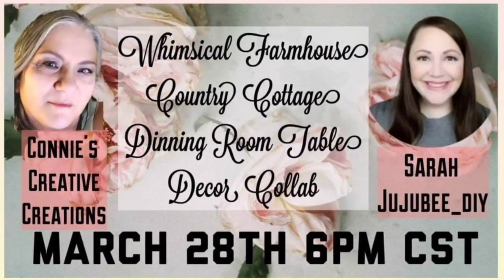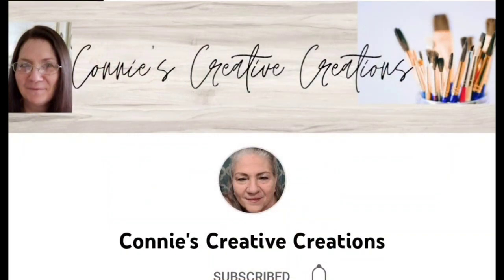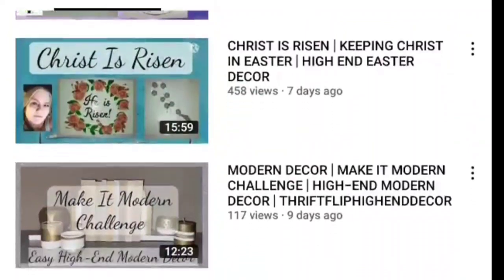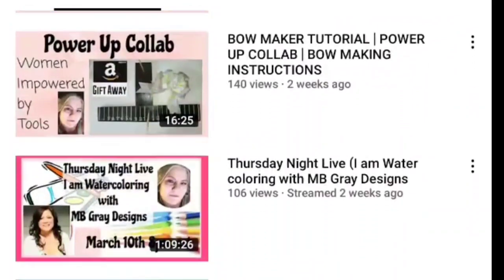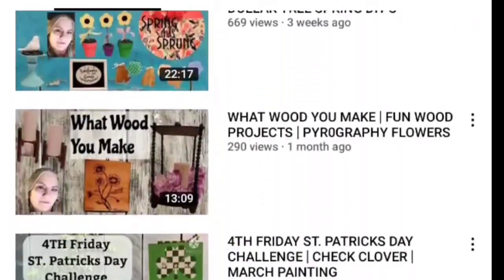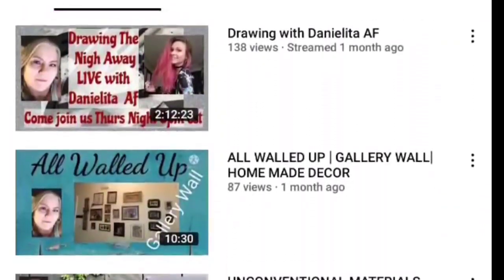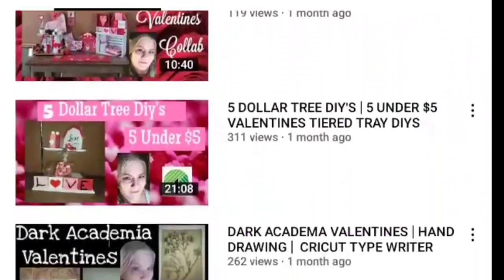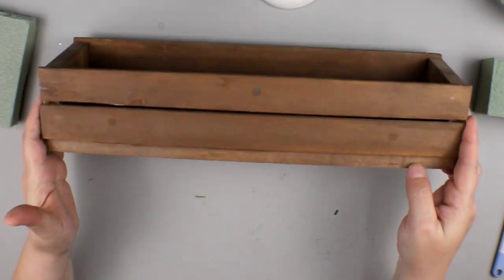Today's video is a collaboration with my sweet friend Connie over at Connie's Creative Creations. She is such a wonderful lady and has so much wisdom to share. She is passionate about art and creativity and loves to do those whimsical farmhouse country cottage DIYs that are right up my alley. I love those bright colors and styles she uses in her decor. I'll leave her video link down below — go over, tell her I said hi and that I sent you, and give her a little love.